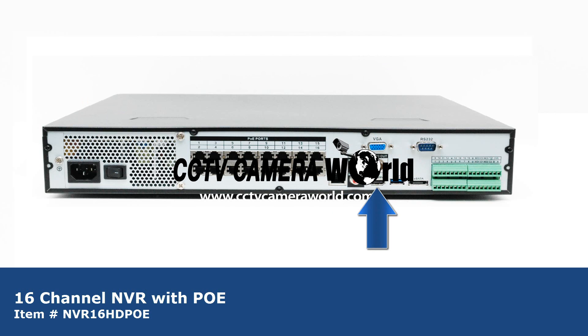Also on the back: an HDMI port for a monitor, USB port for your mouse, eSATA port, RS232 port compatible with PoS systems, and terminal blocks for alarm inputs and PTZ connections.